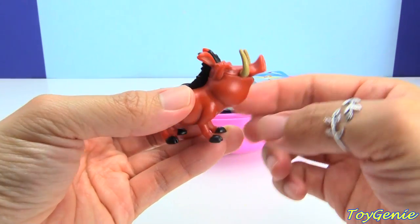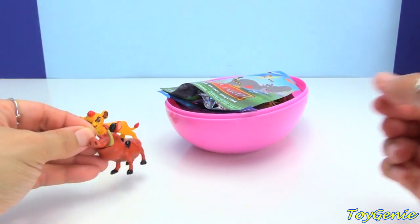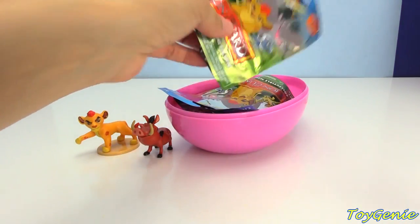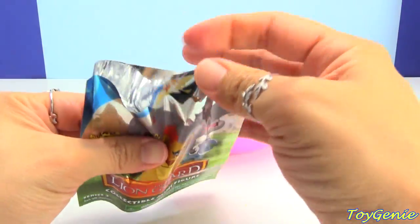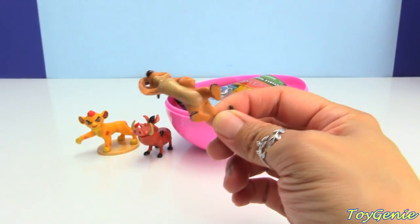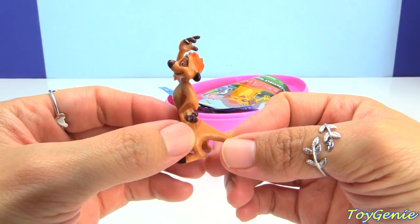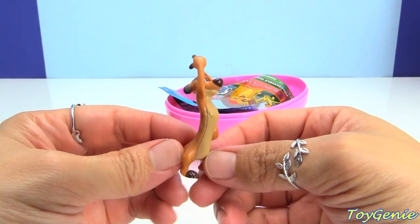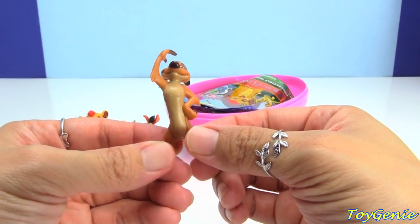Pumbaa is a warthog. Look at his teeth. And we have Timon. Timon is a meerkat, and he's got slightly flexible feet.